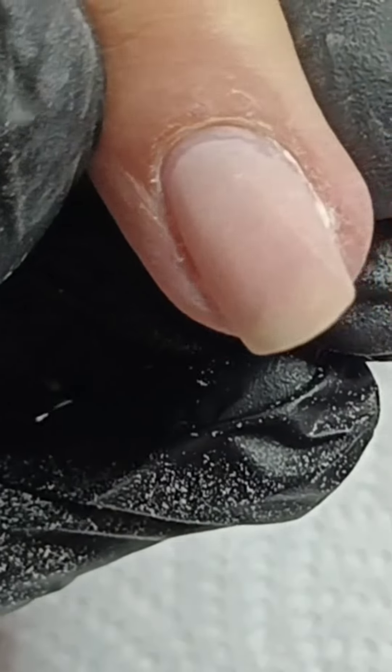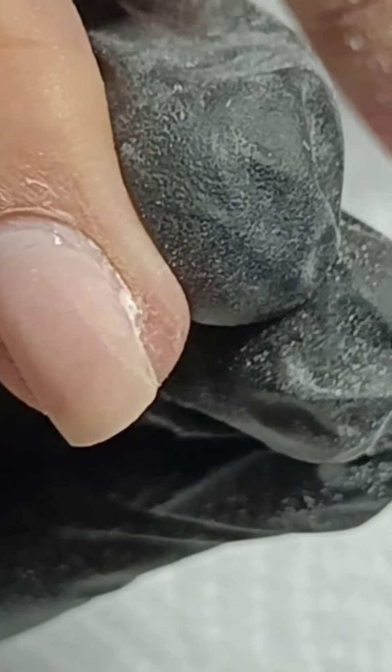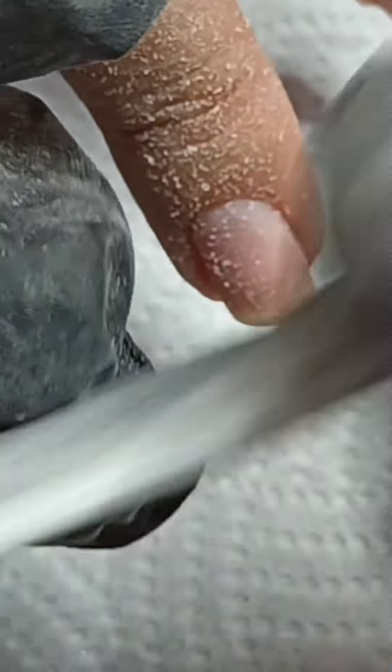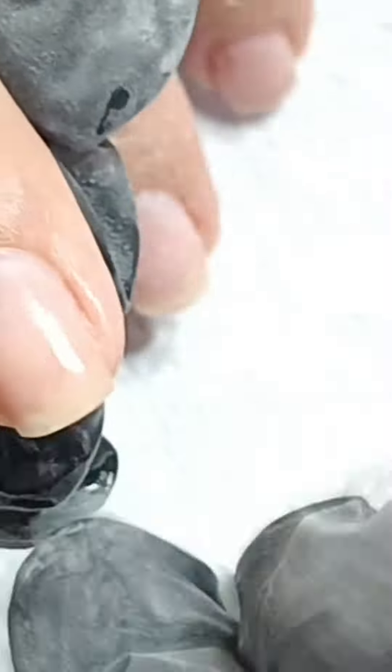There we go. You can see there's a nice even surface — just a tiny bit there. Just a mere lighter grit. Now I'm just going to cleanse again. And that's where we are at the moment. I want you to try this stage first.